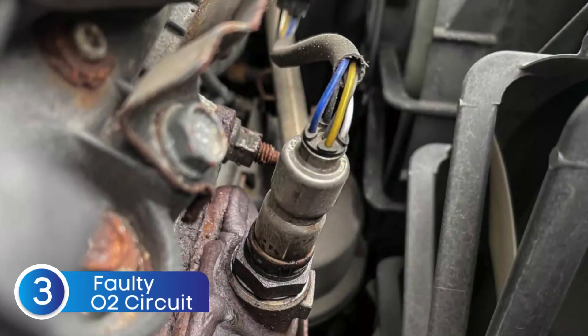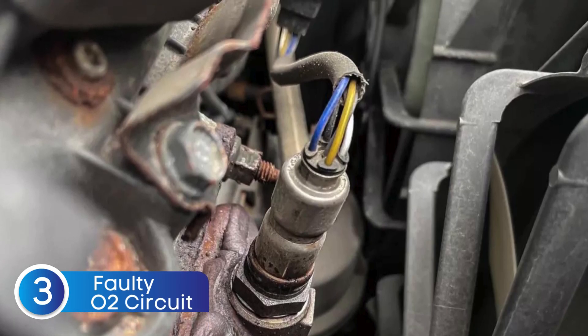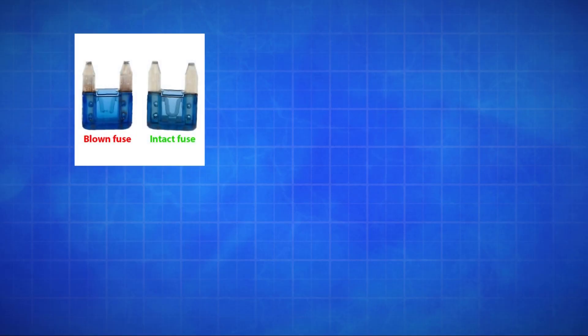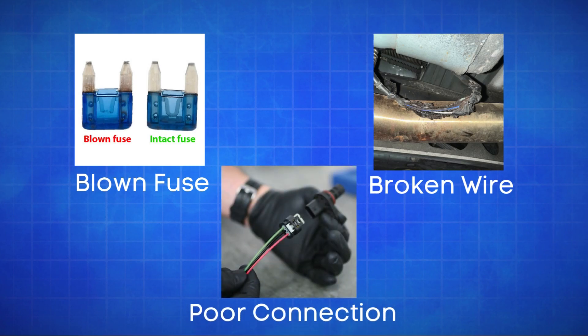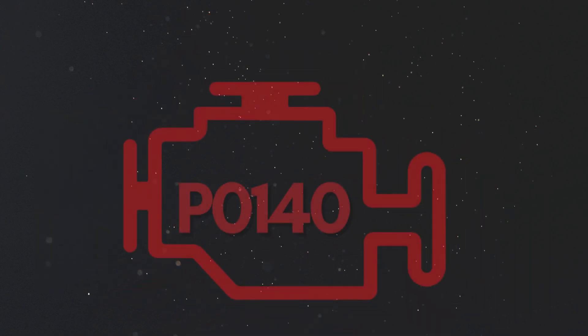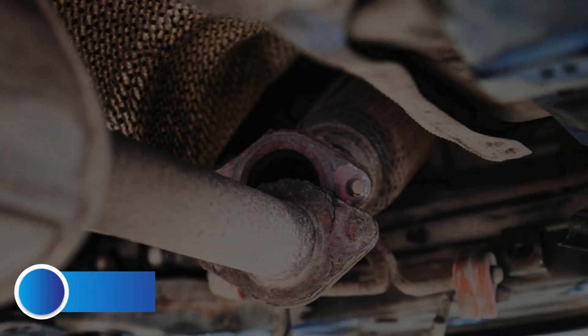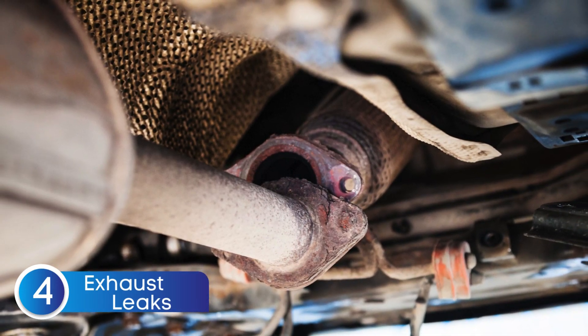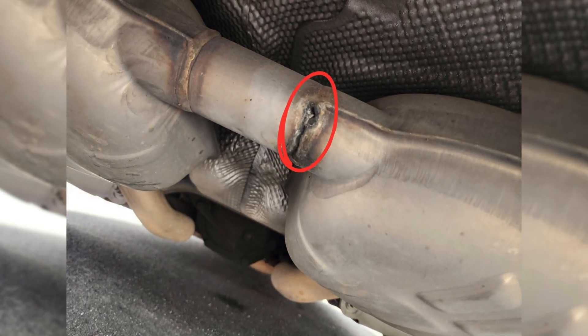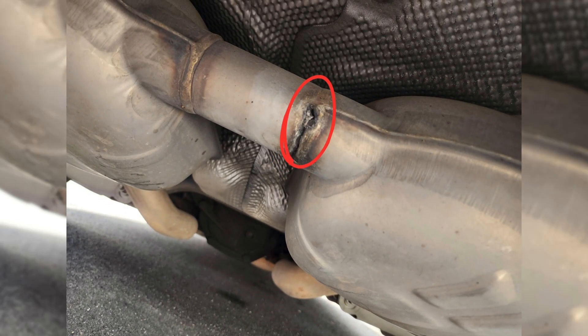The third cause is defective sensor wiring or circuit problems. Issues like a blown fuse, broken wires, or poor connections in the oxygen sensor circuit can disrupt the signal to the ECU, causing the P0140 code. The fourth cause is exhaust system leaks. A leak in the exhaust system can allow extra oxygen to enter, causing the sensor to misread a lean condition.